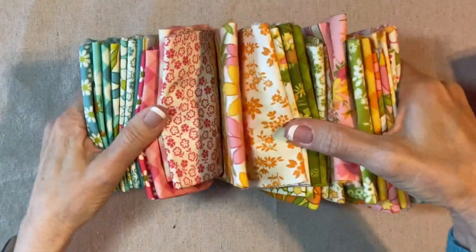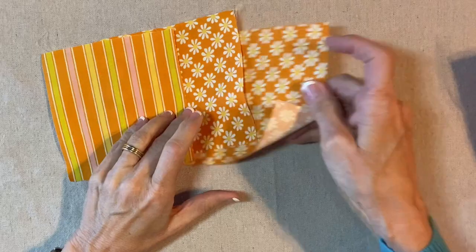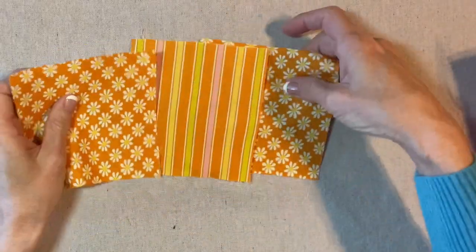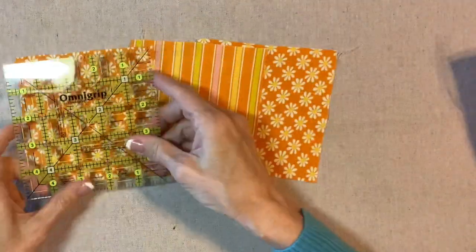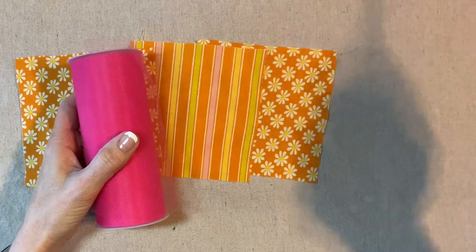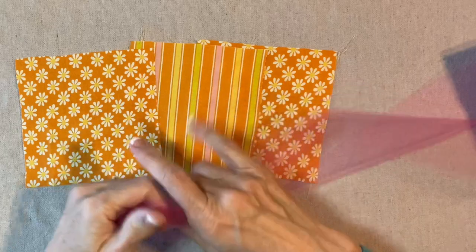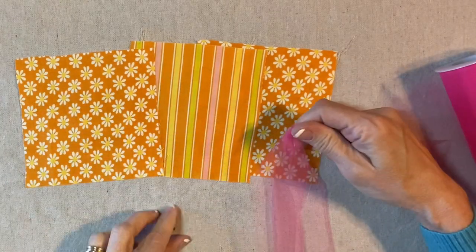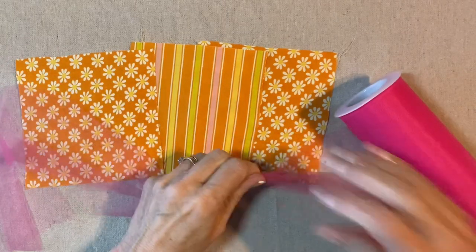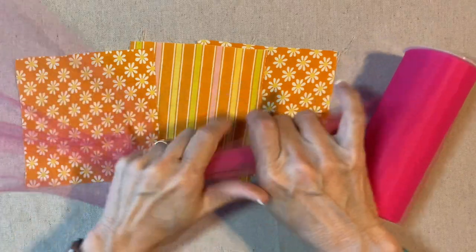From my stack of fat quarters from the Blooming Bunch collection, I have selected a couple of fabrics and cut five inch squares. I just used my ruler and traced and cut these out. You might think I would use the orange because it would match, but I think I'm going to go with this hot pink tulle. I just bought this tulle today at Joann Fabrics, so I'm sure that they have it. I'm going to cut two lengths from this tulle, about 24 inches long.